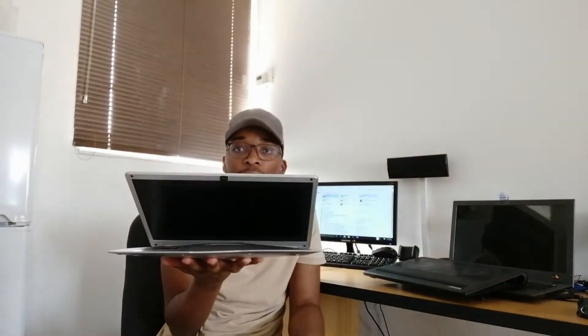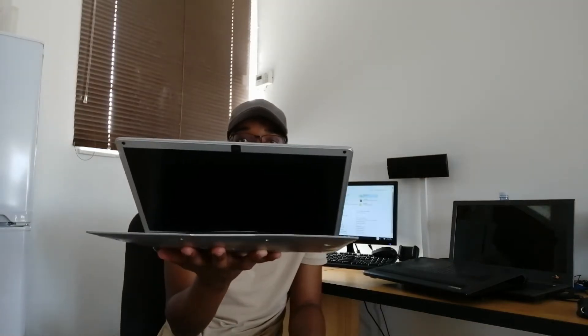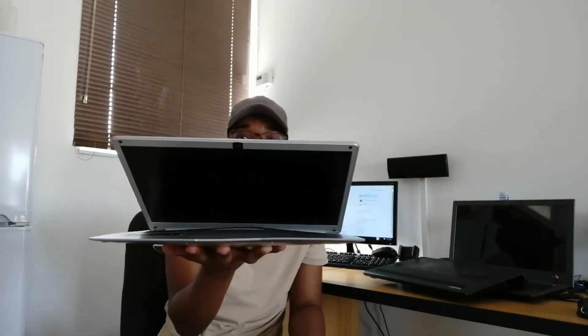You can see right there that the keyboard itself has gotten up a bit. Even the touchpad is getting there. So it's a Connex laptop — when you close it, the laptop is supposed to be fully closed, but you can see when I press it, it comes back. It's going to cause a lot of damage especially to the screen, so I'm going to be disassembling it to show you what's really going on.